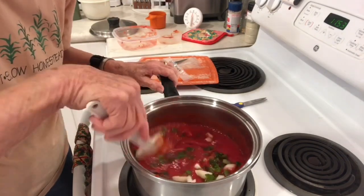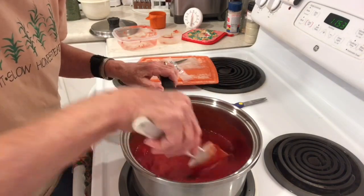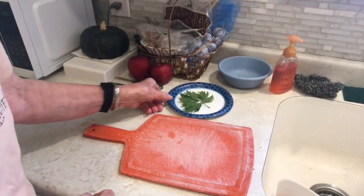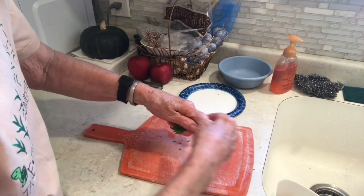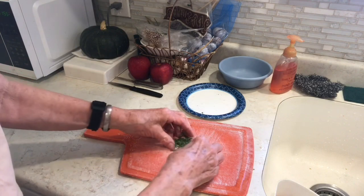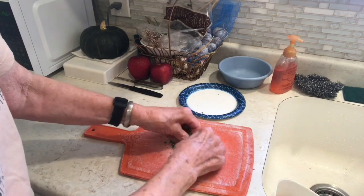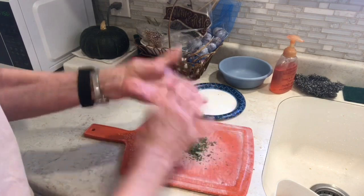I'm going to stir in the celery, the onions, those two small red tomatoes, the fresh tomato sauce I made the other day, and the tomato paste. Now I'm going to take this celery top leaf and crunch it up and throw the stem away. The recipe does not call for celery leaves, but I decided to put some in because I have them — and since the recipe does call for celery, this will just enhance the flavor of the soup.